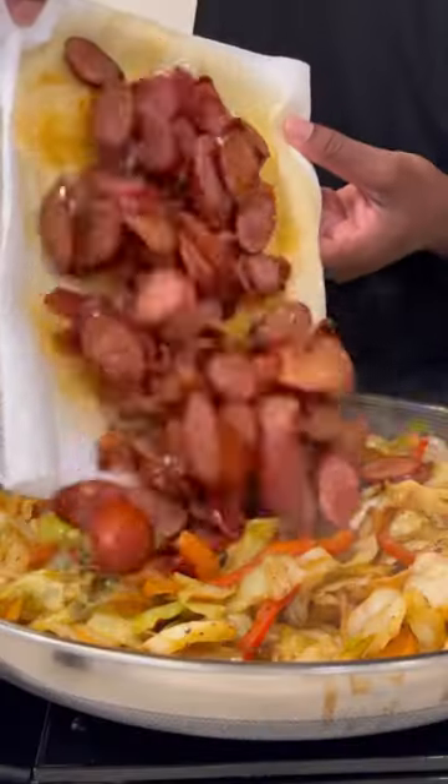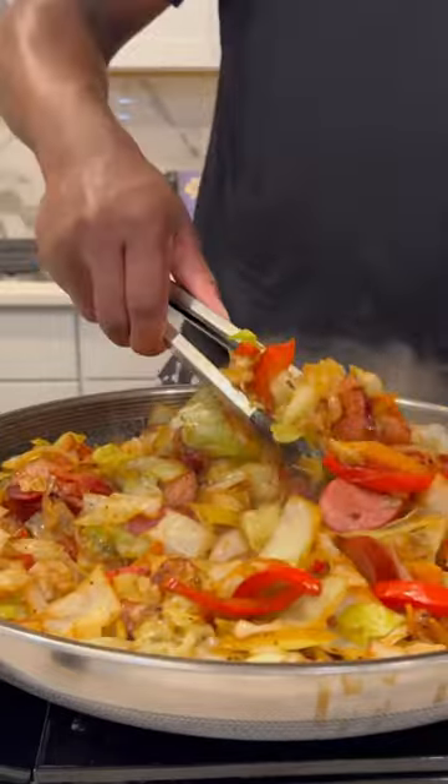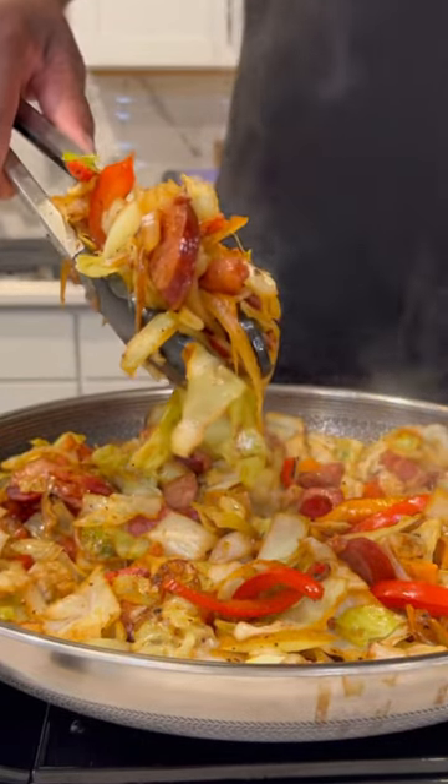Hit it with some Cajun seasoning, some all-purpose, some black pepper. Add the sausage and the bacon back in there, and look — I swear I could eat this for dinner every single night.